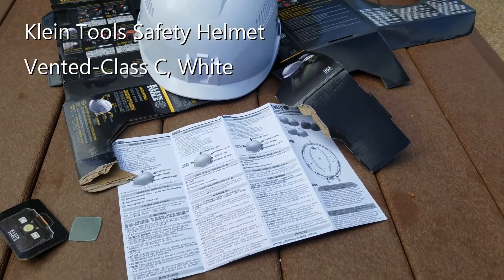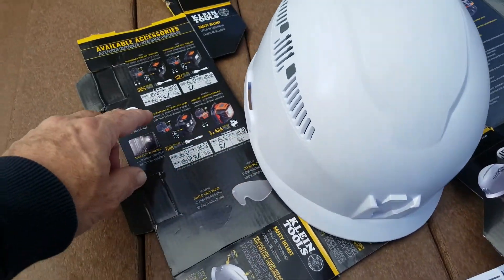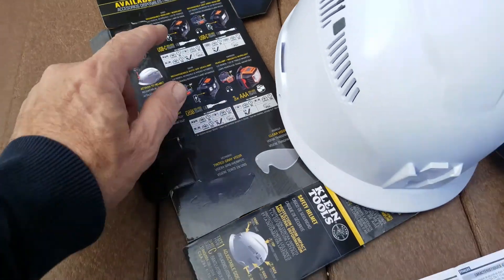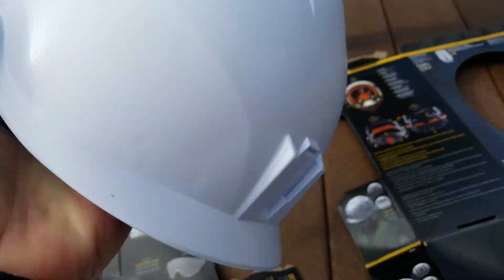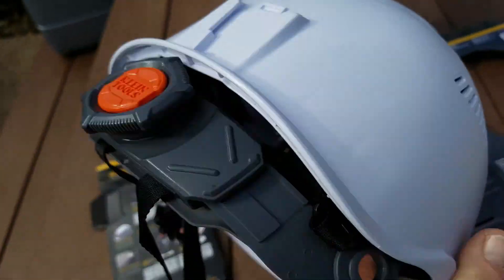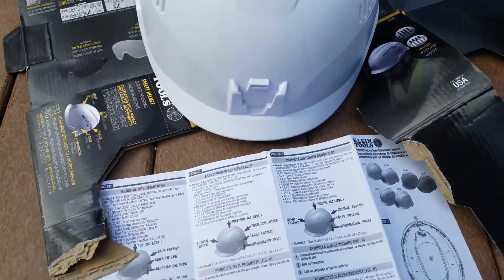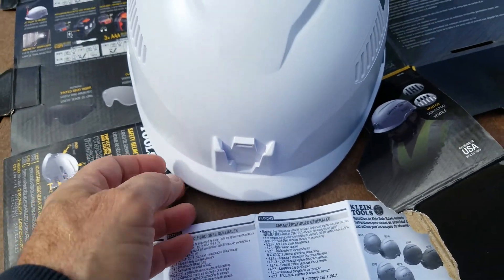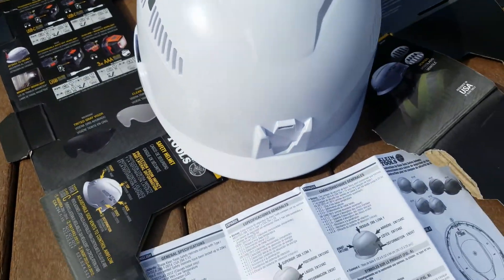This is the Klein safety helmet, just unboxed it. Didn't know, but it has some optional head and rear lamps you can put on and slide into the front or back — that's really nice. I do have three different types of headlamps but they're not compatible; they're too wide. I didn't expect it anyway. I guess you can get visors for it too.